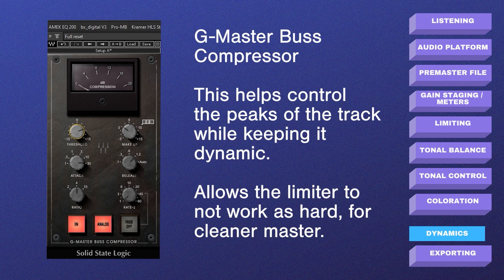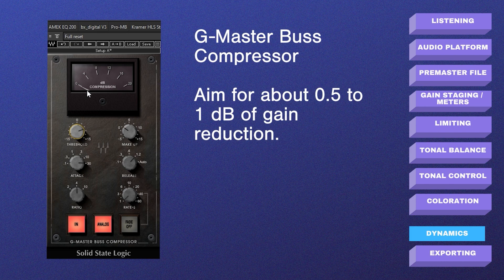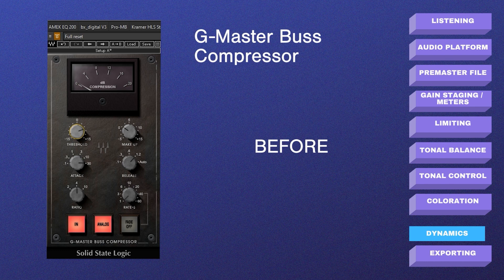The next stage of the mastering process is dynamics, using compression to control the peaks of the track so that the limiter at the end doesn't have to work as hard. I have the SSL Mastering Compressor with the threshold just down a bit so the compressor is only working a little. The VU meter shows the gain reduction — it's doing at most 0.5 to 1 dB of gain reduction, just taming a little bit of those peaks. This compressor also has some coloration to it; I've enabled the analog section to create some of those analog nuances. Here it is without the SSL, and here it is with.